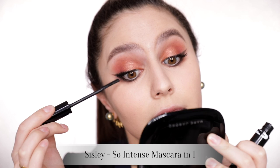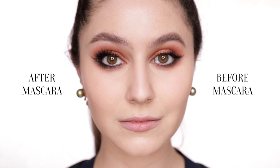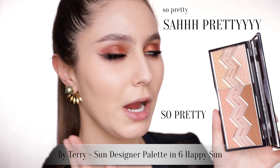Quick slick of mascara. This Sisley mascara is so expensive it should be criminal, and I cannot lie — I adore it. I absolutely adore it. I will repurchase, I have repurchased, and I regret nothing.